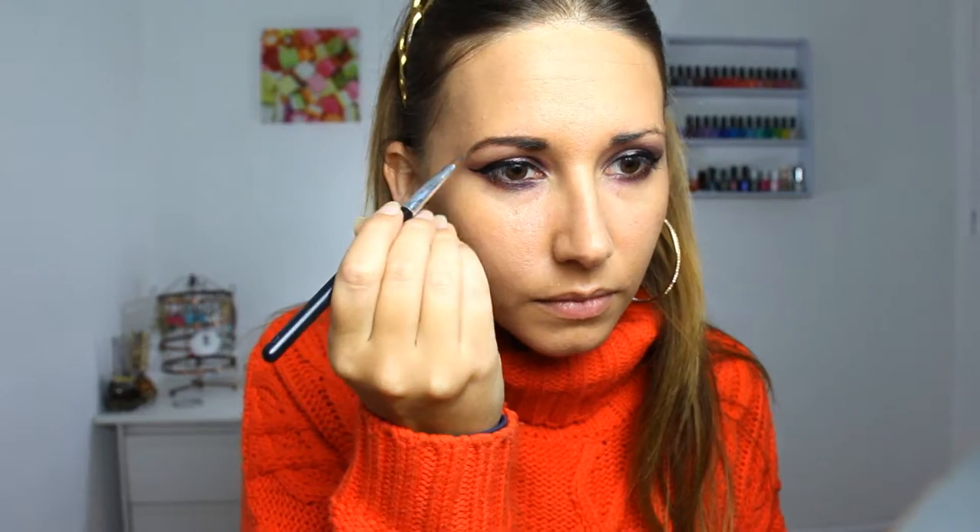With my Sephora palette, I'm just filling my eyebrows with a matte brown eyeshadow. And then I'm taking a cream matte eyeshadow that I put just under my eyebrows to make it look cleaner.